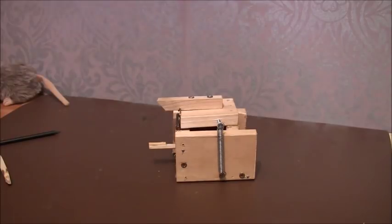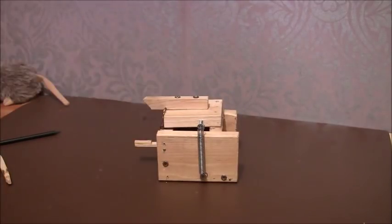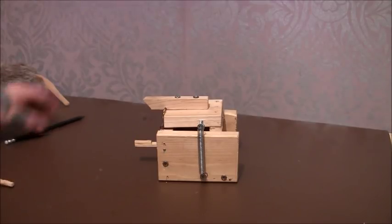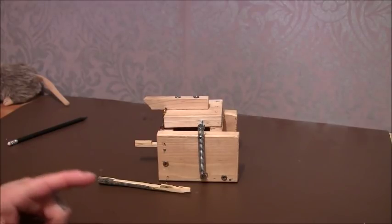Right, so the squirrel rat trap. I had another look at it after a few comments last night and I've adjusted it to make it go off much easier.